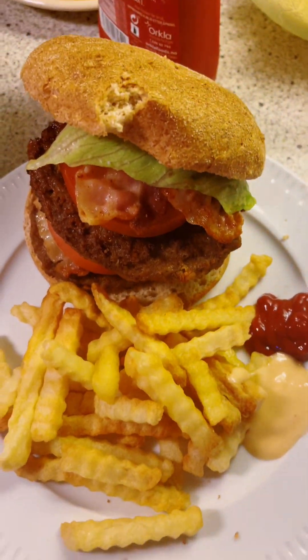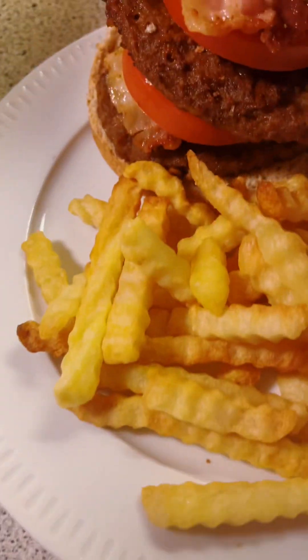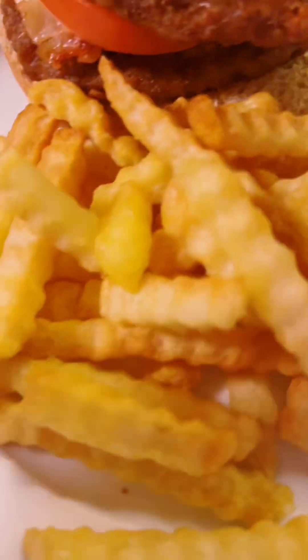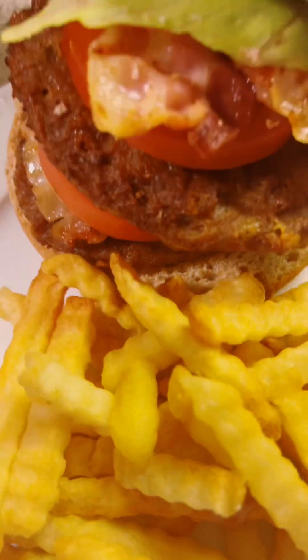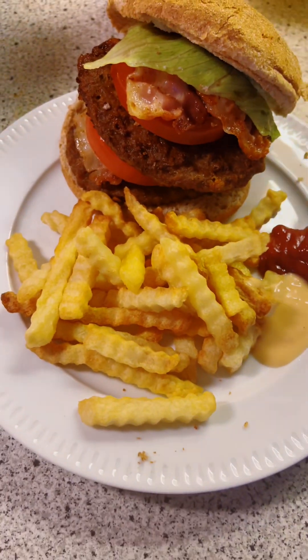After watching this video, you will reduce the rate of buying fast food, because it's really easy to prepare. This is how I prepare my delicious meal — some hamburgers and fries — it's a double or triple cheeseburger.